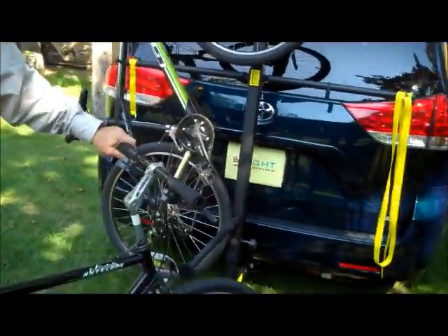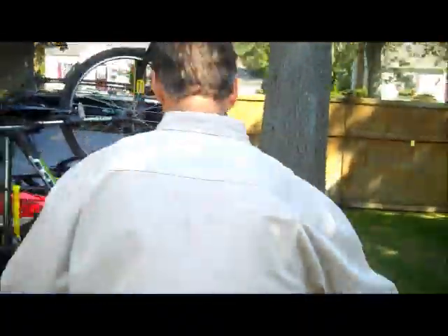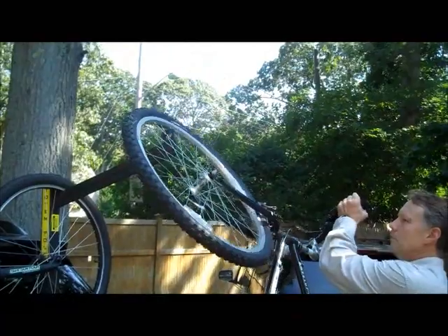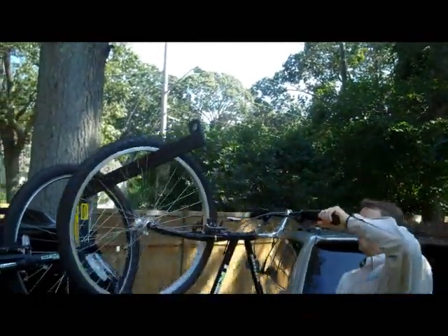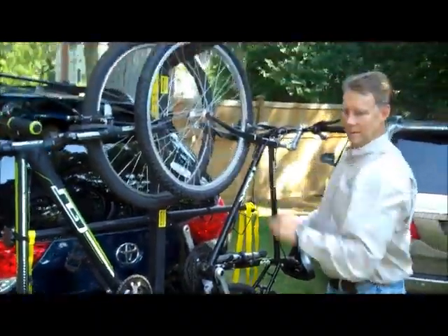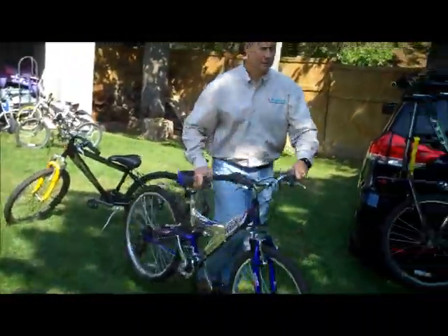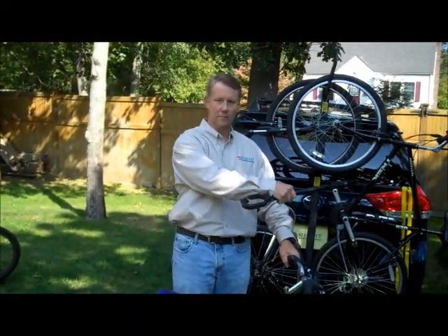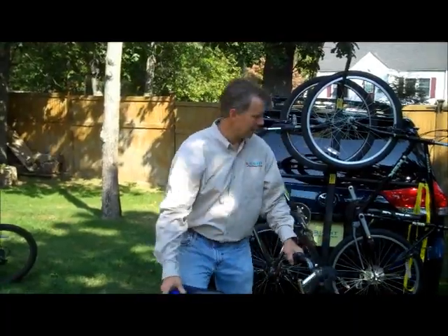Okay, now I'm going to load this one. What I do is I load an alternating pattern — one to the left, one to the right. All I do is slip it through the rim, slide it down, and that's it. Now normally, this is what you need to load a bike like this on a bike rack like that. We don't need that — throw it away.